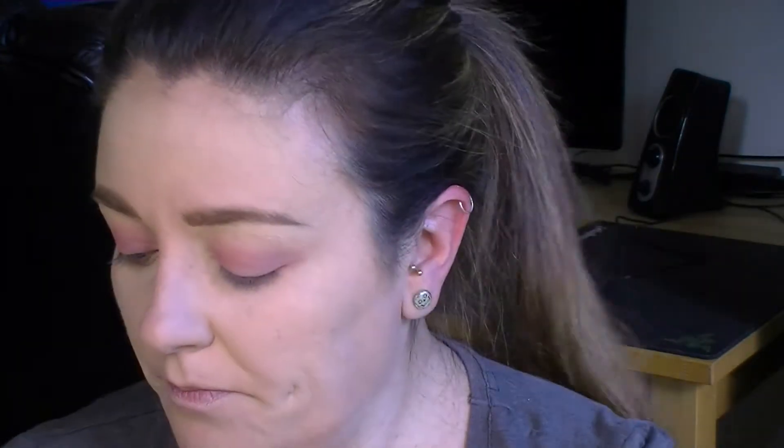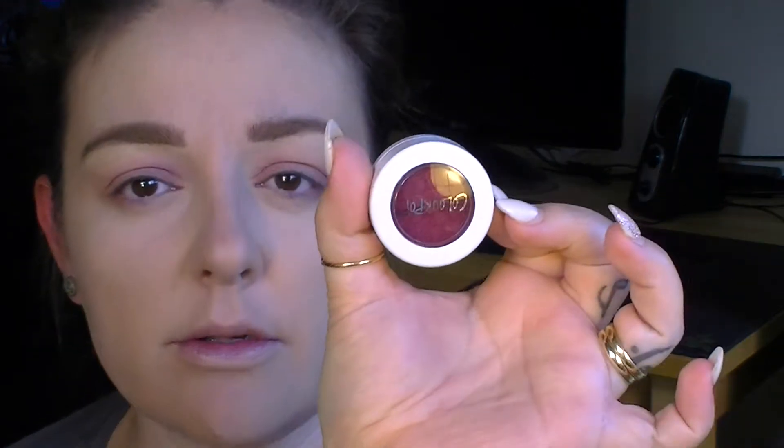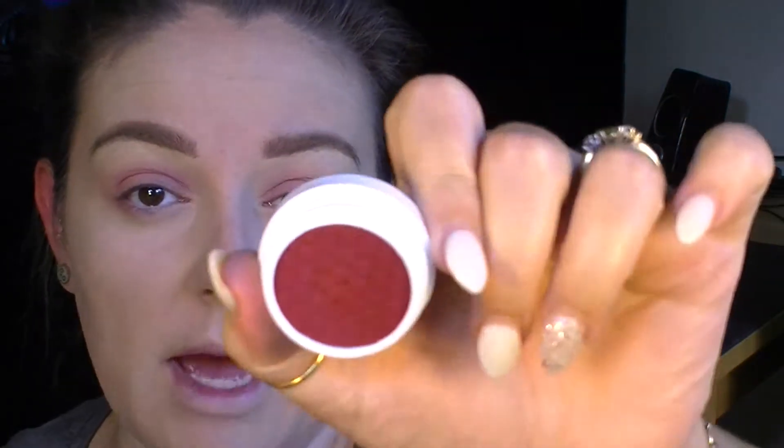Then with a little Dallium Tools brush 772, I'm going to go into Colourpop shade Paradox. It's a really pretty matte, maroon-y sort of colour and I'm just going to put this in the outer corner and up into the outer V.